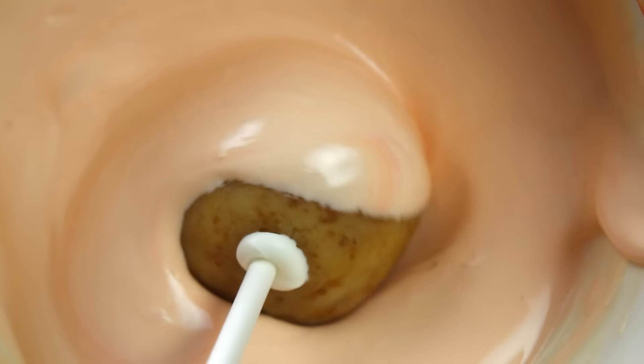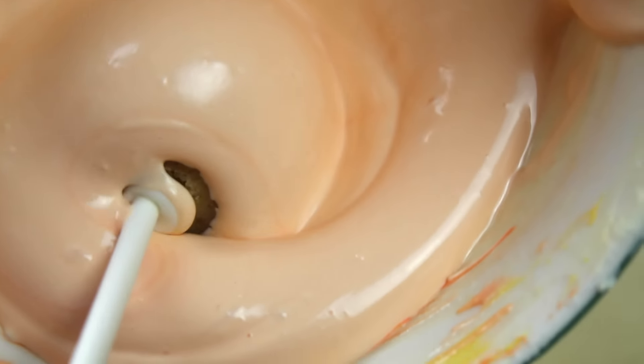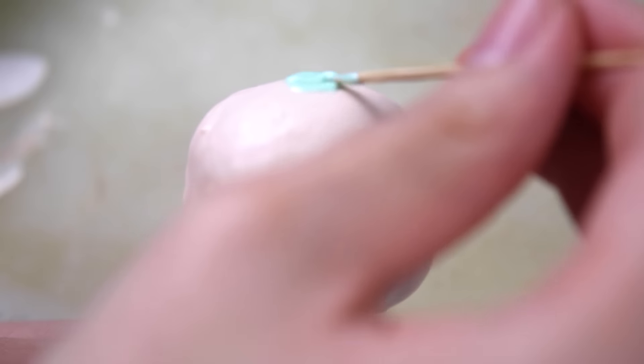For the pumpkin I'm using a light pastel coral peachy orange color, doing the same dipping technique as with the ghost. Then I'm using a green color to add the leaves on top.